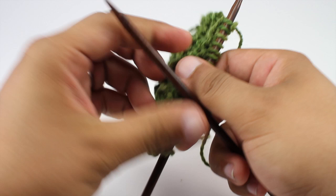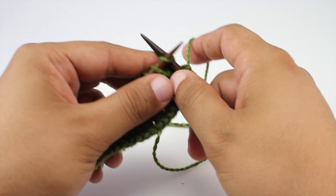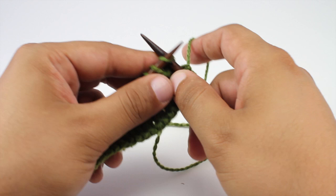Repeat rows one through eight until we reach our desired length. And that's how you knit the garter slip stitch V. After a few repeats, your pattern should look like this. Want more New Stitch Today? Join our VIP email list to get every stitch directly to your inbox. Sign up today at newstitchtoday.com/VIP.